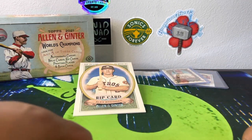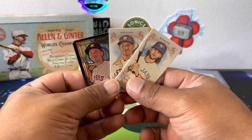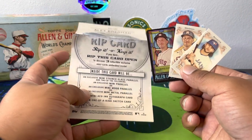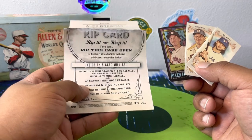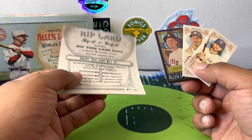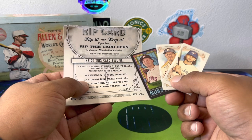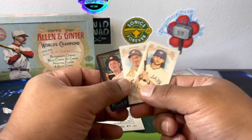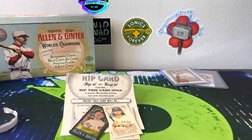There you go guys — we had to try it. That's what was inside, so this is what you can expect if you ever get one of these or buy one off eBay. You're not guaranteed anything great. Definitely wasn't a metal — I couldn't feel the weight. If you buy one off eBay and it's light like normal, it could have woods or an autograph. But yeah, there you guys have it. Thank you for watching, we'll see you on the next one. Peace.